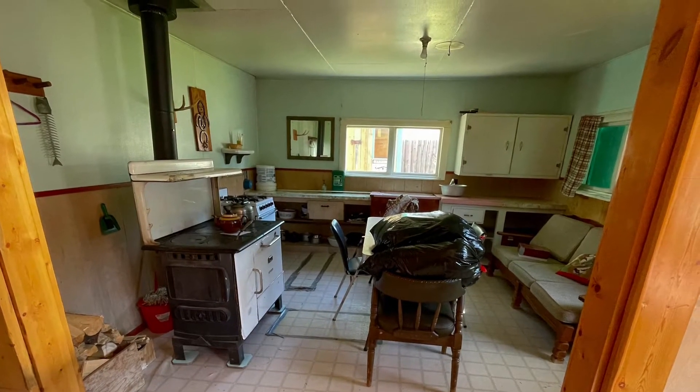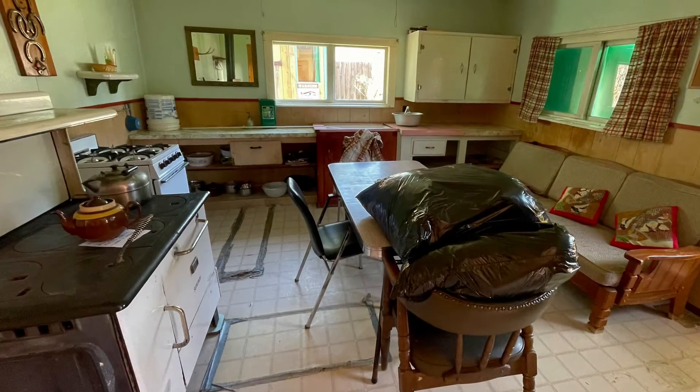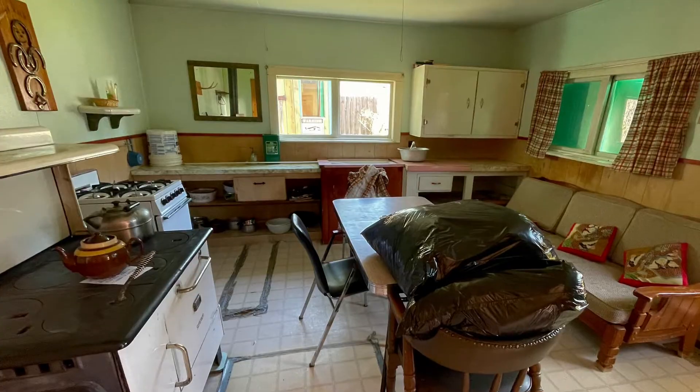And this is the kitchen, so again, look at all the duct tape on the floor, the stove, the counters, all the things. Make note.